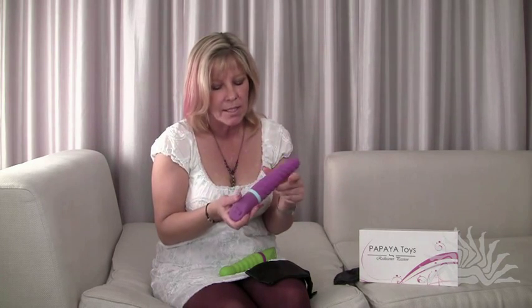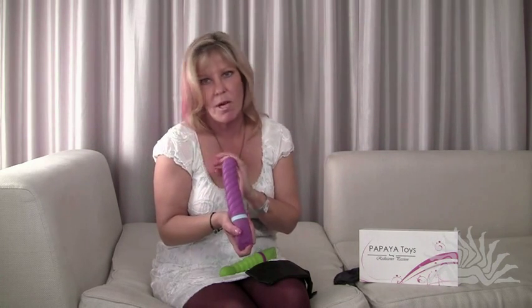They're 100% waterproof, they're dishwasher proof, they're phthalate free, they're free of lead, free of cadmium. This is 100% silicone from U.S. suppliers.